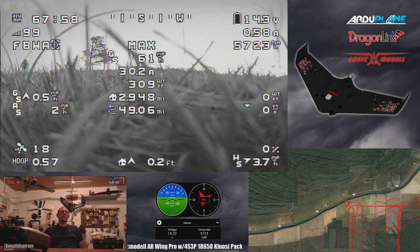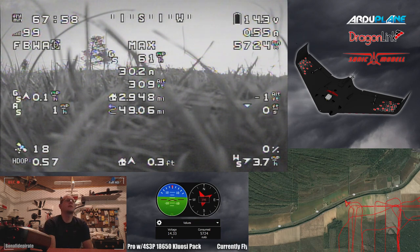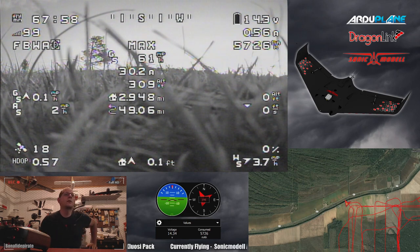Pretty sure we can push it further than that, but I'm happy with the performance so far. Unfortunately we weren't able to push it all the way to the limits, but we'll see what we can do at a later date. That's been the flight - not sure when I'll get to fly again, but when I do you'll be the first to know.